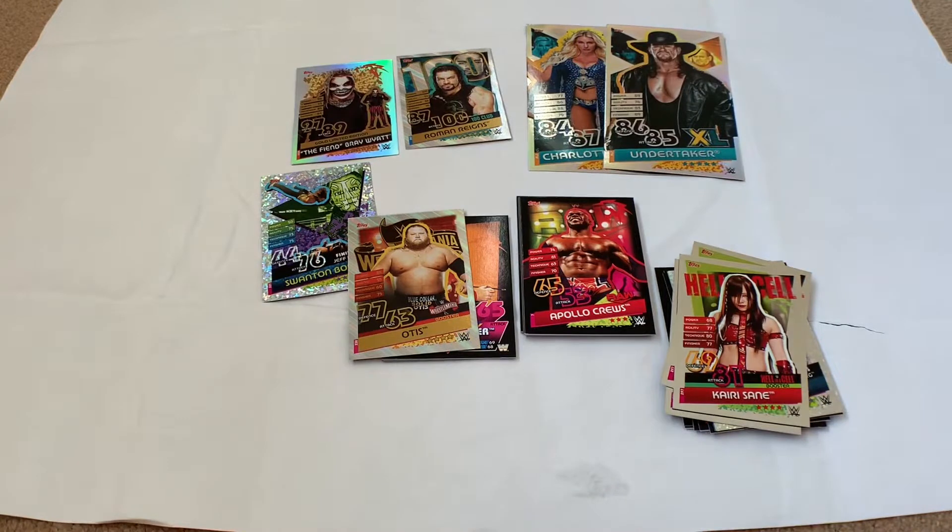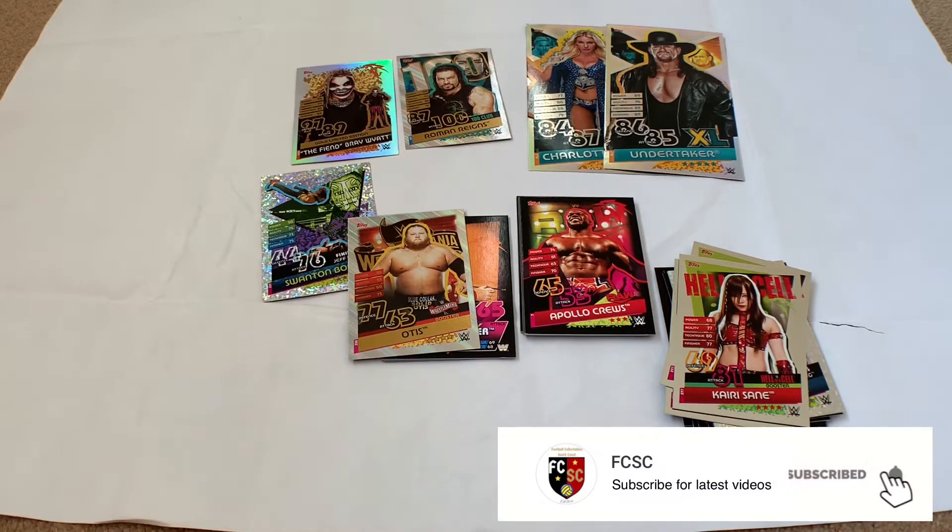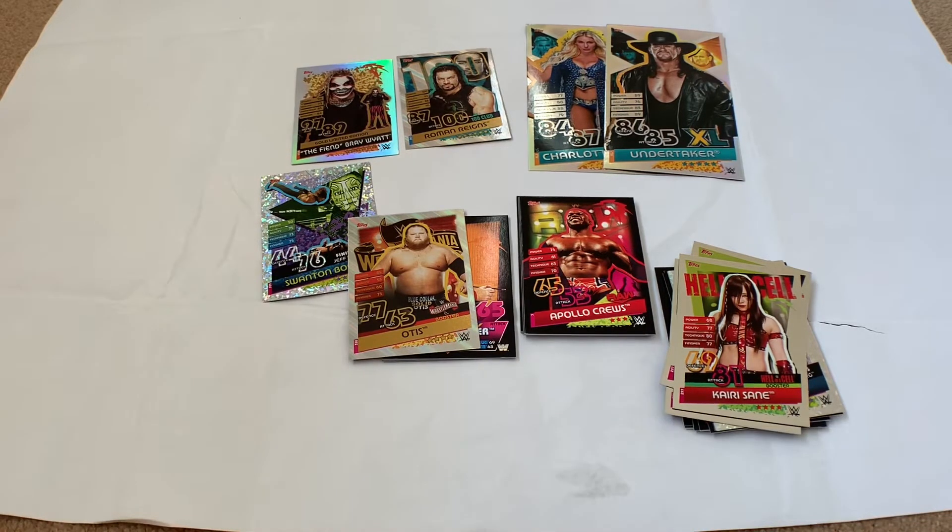Really cool cards so far — very impressed. I've got a few more bits to open including the collector pack and a few more on the way in the post. Looking forward to getting into this collection. Let us know what you think in the comments, make sure you subscribe and like the channel, and follow us on Instagram for more Topps Slam Attax and Match Attax content. Appreciate everyone's support — until the next one, cheers!